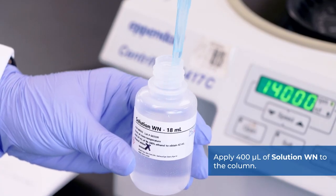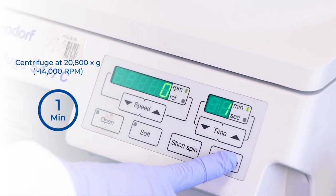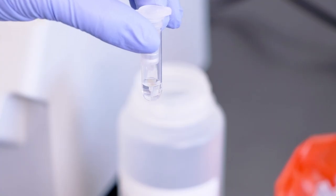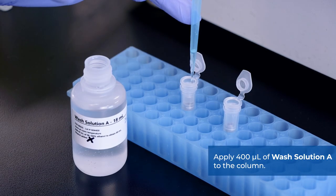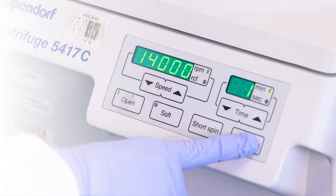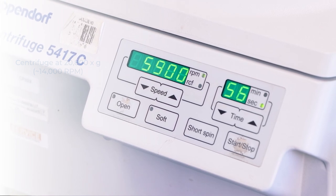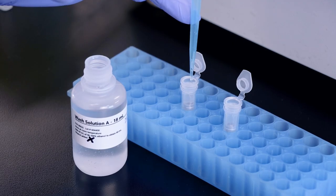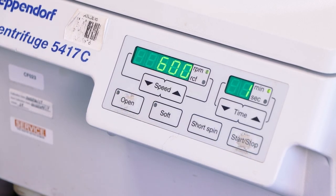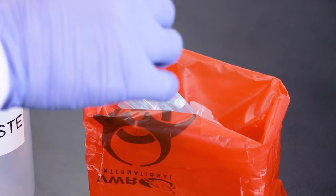Apply 400 microliters of solution WN to the column and centrifuge for 1 minute at 14,000 RPM. Discard the flow-through and reassemble the spin column with its collection tube. Apply 400 microliters of wash solution A to the column and centrifuge for 1 minute at 14,000 RPM. Discard the flow-through and reassemble the spin column with its collection tube. Wash the column a second time with wash solution A. Spin the column for 2 minutes in order to thoroughly dry the resin, and discard the collection tube.